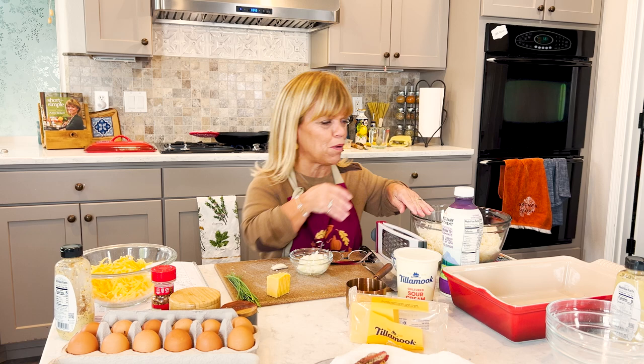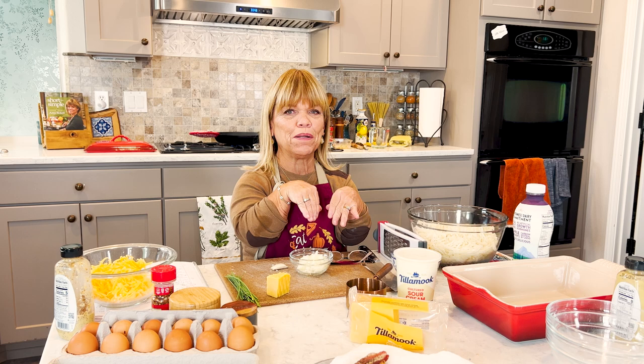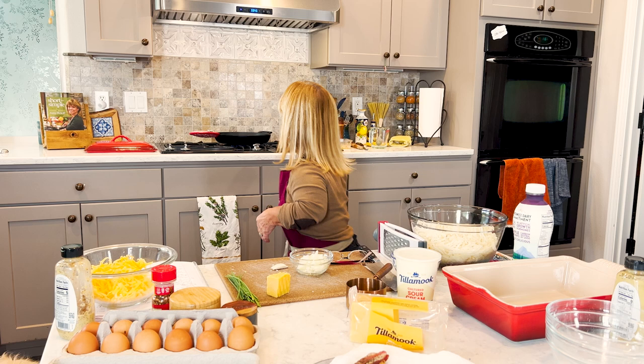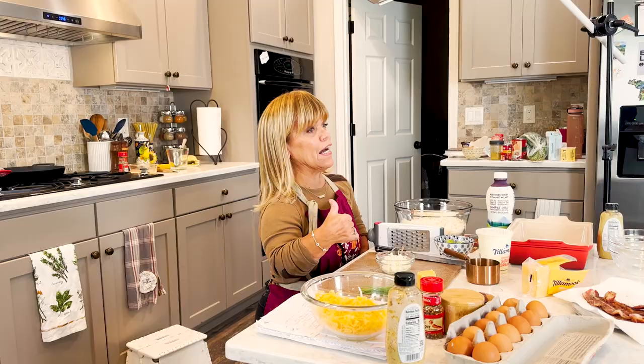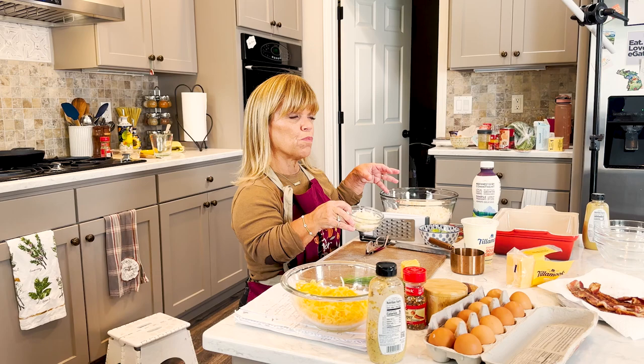We are doing an egg bacon hashbrown casserole. I mean, come on — you got potatoes, you got eggs, you got a little bit of meat, you got a little flavoring in it. What more do you need? I put my pan on ahead of time and now it's smoking. So I want to saute some of the onions before I incorporate them in this dish.